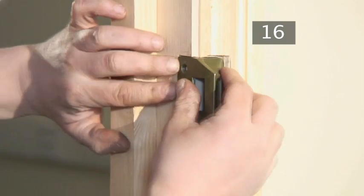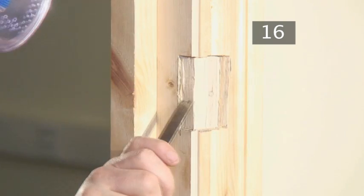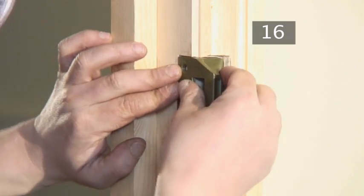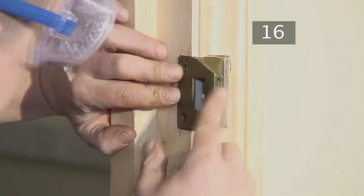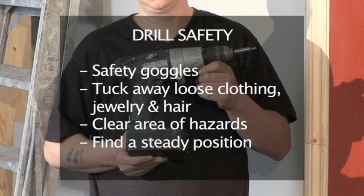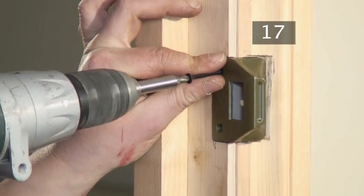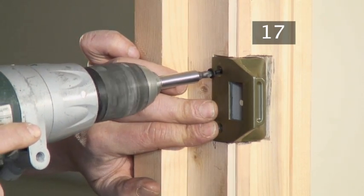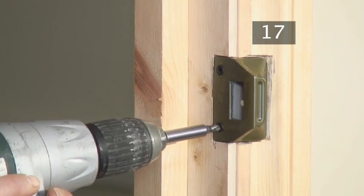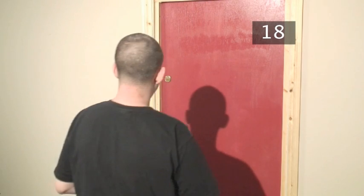Keep testing the fit as before. Step 17: Attach the staple. Remember your drill safety. Drill the screws into the staple so that it is attached to the frame, like this. Step 18: Test your handiwork. Check that the lock is in good working order.